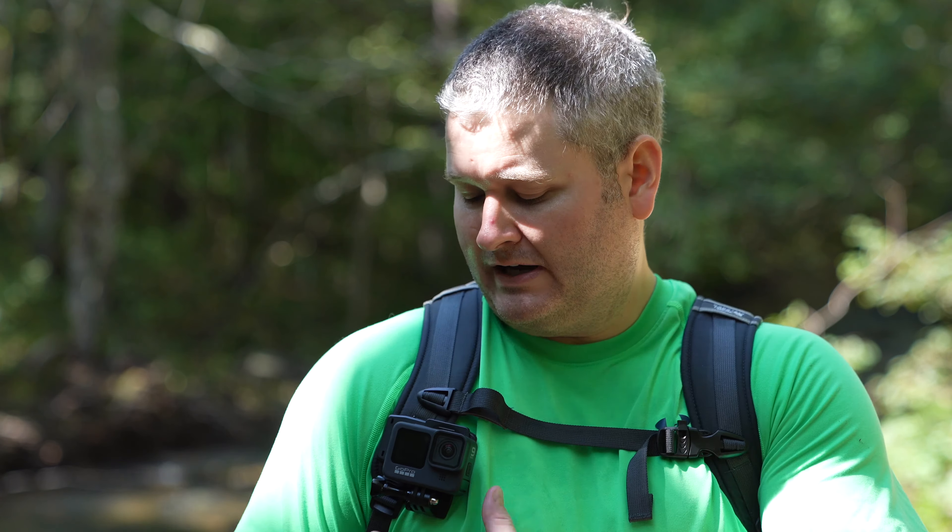One of the big things is the stabilization — HyperSmooth on this is almost as good as a mechanical gimbal. I've always been an advocate of using a gimbal, but it's actually so good that I would rather not take the gimbal and just use this, even mounted on my backpack strap. Having such phenomenal in-camera stabilization does away with the need for a mechanical gimbal. So that's one less thing I've got to throw in my bag when backpacking, one less thing to recharge, and one less thing to lose. It's a major step forward.